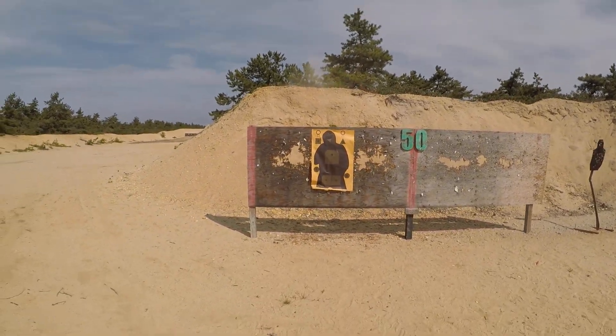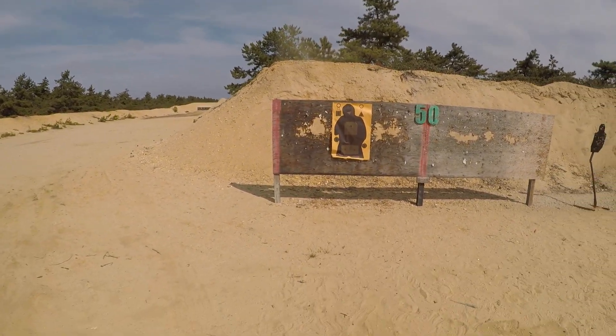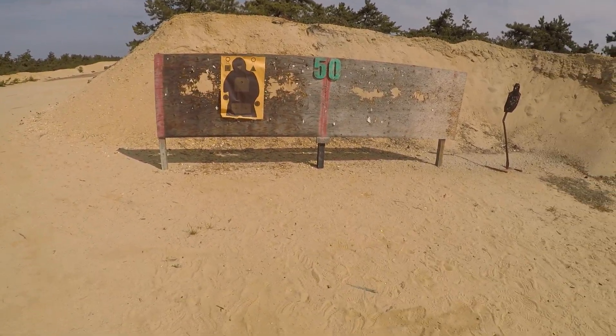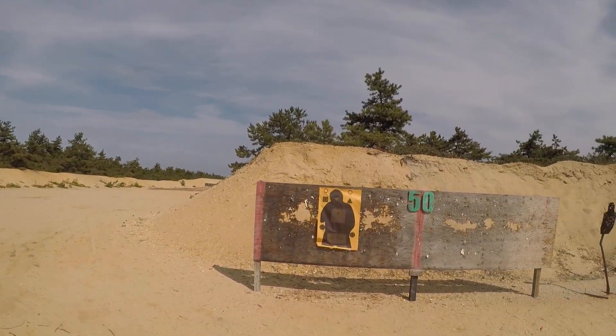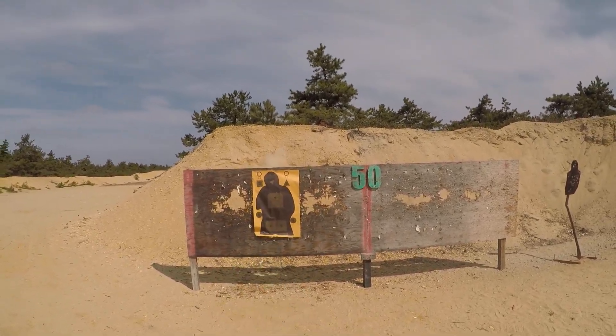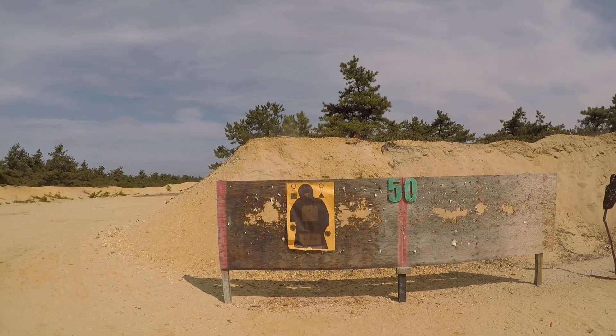Most gun battles are pretty close — probably three to seven yards — like something like this. If you see real videos, it's very rare you're shooting far away, so you really want to get proficient with drawing the gun and putting a couple of rounds on the adversary.